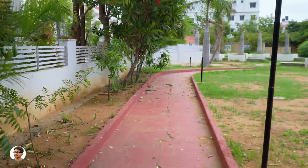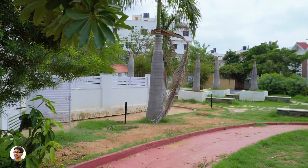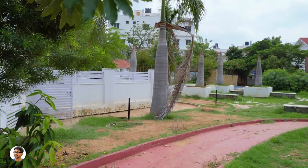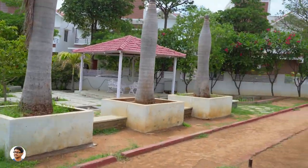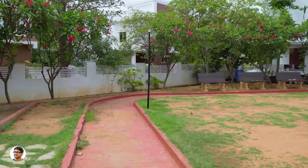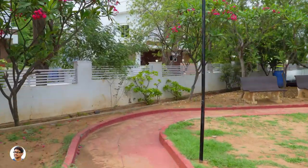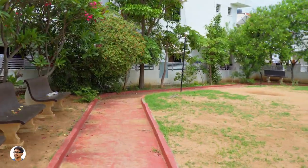Now let's step up the game — this time instead of walking, I'll be running with the gimbal. The video was greatly stabilized and the gimbal gave excellent stabilized shots no matter how hard you push it, all thanks to its powerful M4 kernel motor control units and high precision software algorithms.